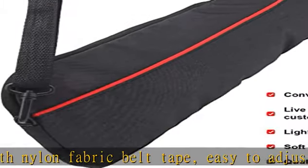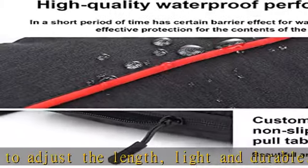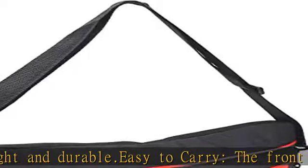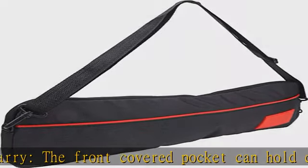Strong storage capacity, suitable for a variety of gimbal handhelds such as Osmo, Forzyun, Forfeu and other gimbals, as well as tripods, data cables and other related accessories. Adjustable strap.